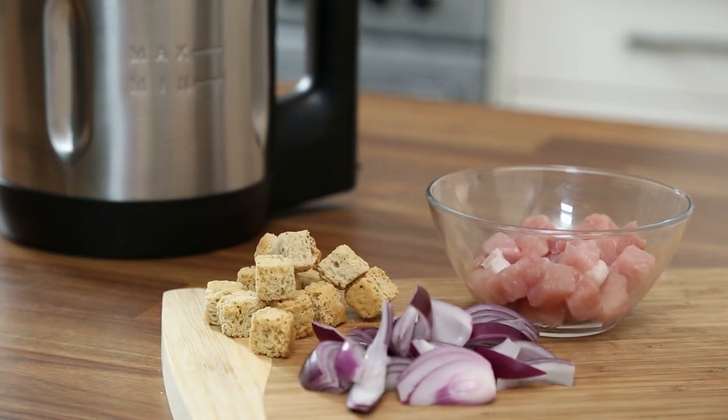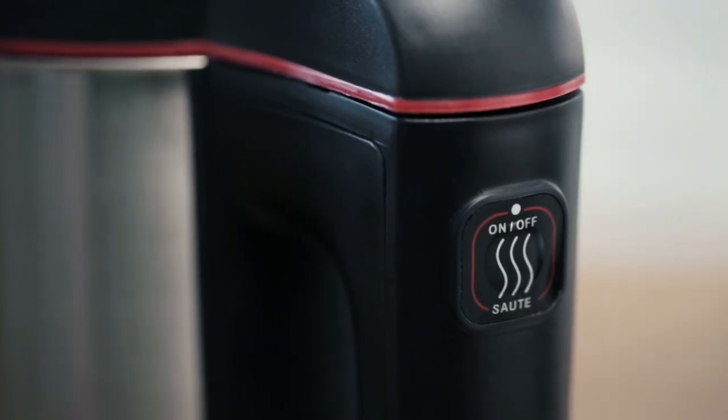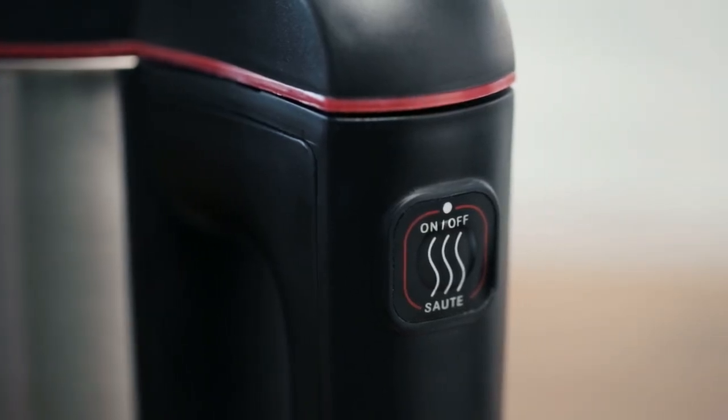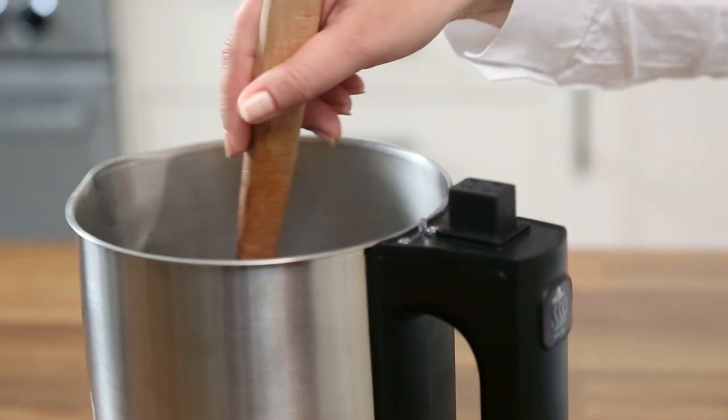To sauté onions, bacon lardons, or even croutons, simply press the sauté button and let the jug heat up. Then just add your ingredients and stir evenly, without the need for a frying pan.